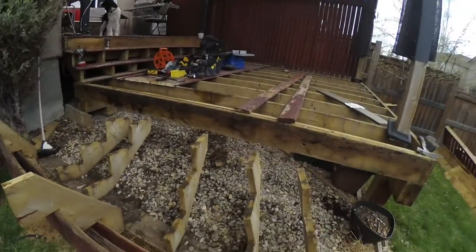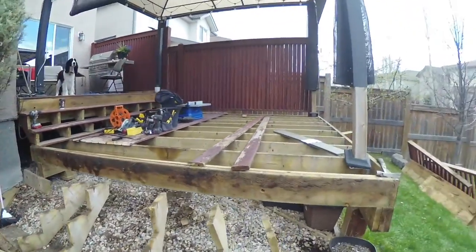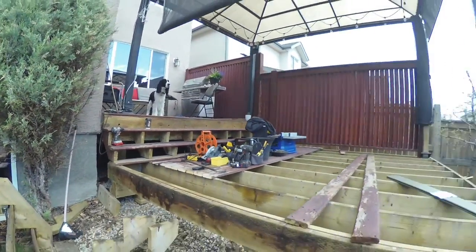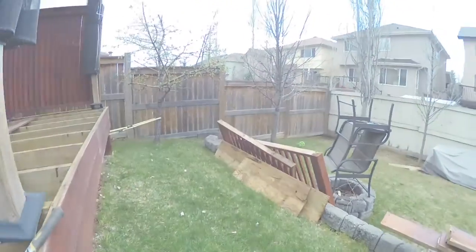It stopped raining and there are blue skies again. Started working again and stripped out the stairway down to the ground. Found the joist over here is almost wet, which means water is seeping in — a possibility for rotting. Trying to finish this in just one weekend but the weather was terrible Saturday and Sunday — kept raining — and took Monday off but it was still nasty.